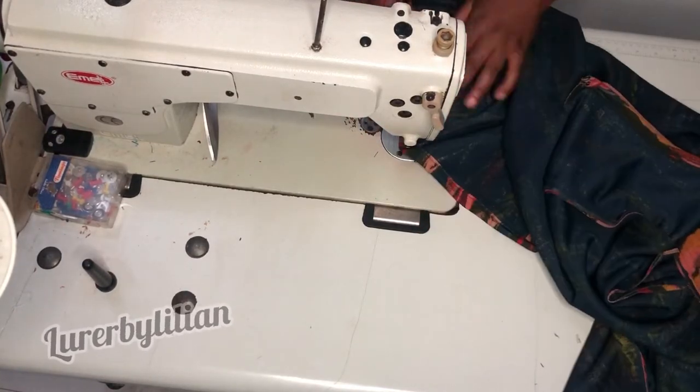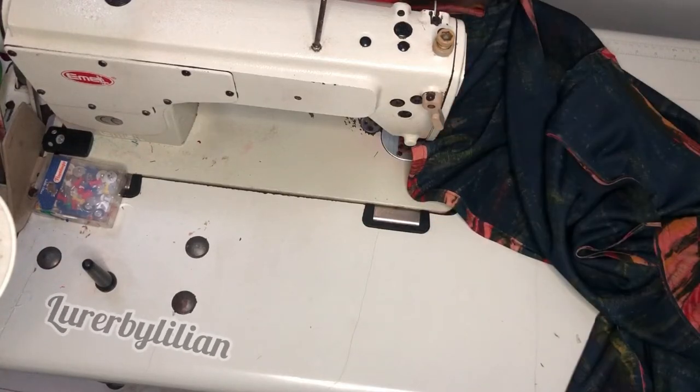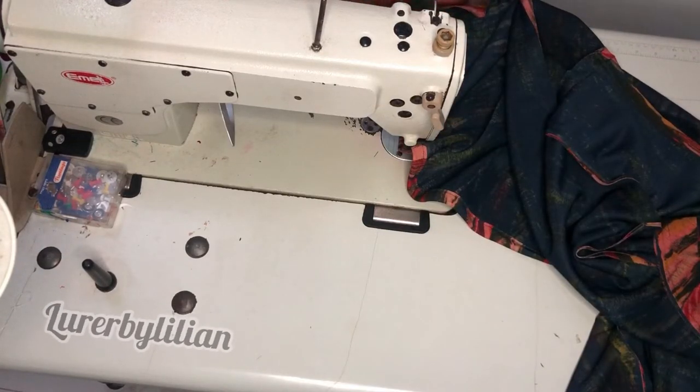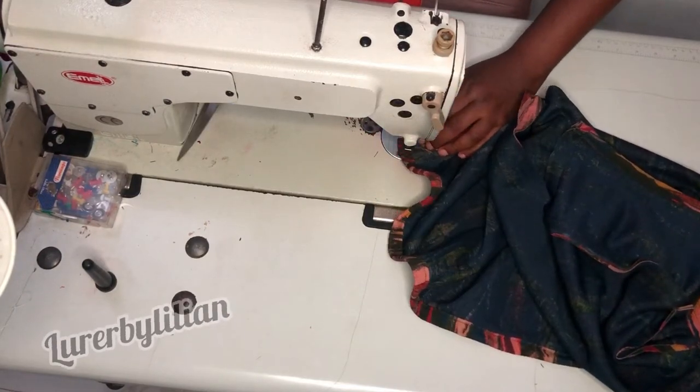After the hemming we're done with the blouse. This is a very quick and easy tutorial — it took me less than four hours to make this outfit. It's a very simple and fine outfit to make.